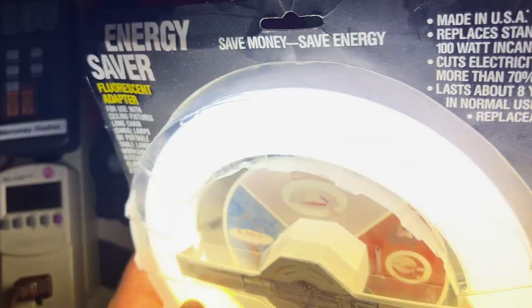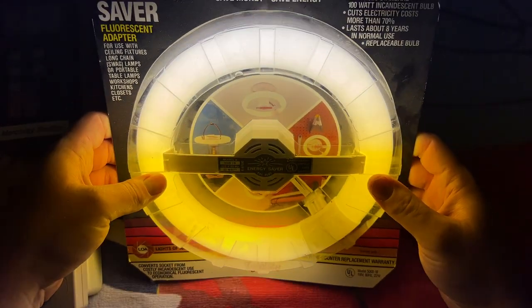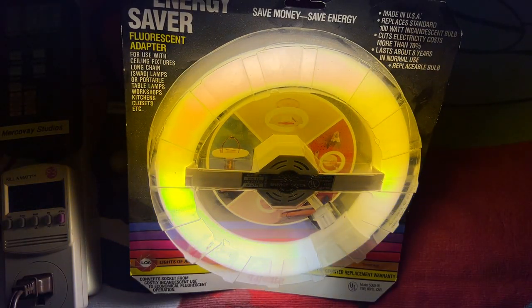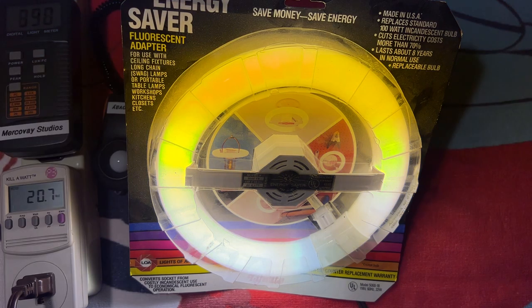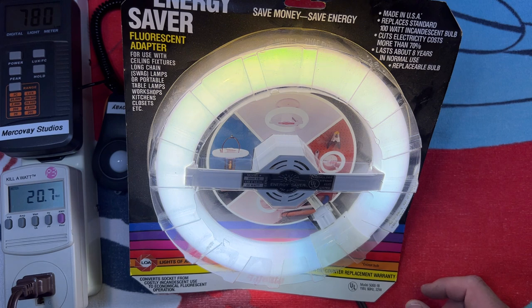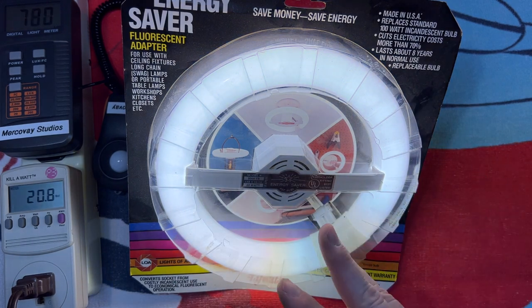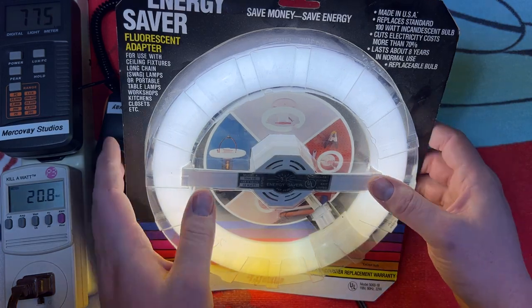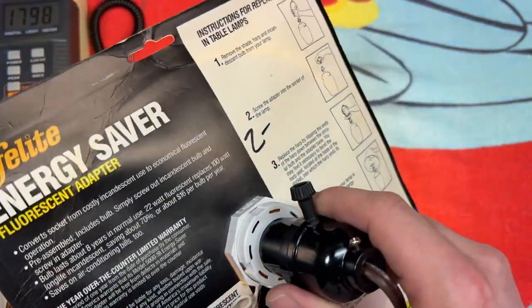Well, I'm not sure what else to show about it. You can obviously take the bulb out of the adapter and put different ones in — that's the main feature here, because you can just keep reusing the adapter. You could put a black light blue bulb in here, you could put a daylight. This one's a warm white, cool white — it's all kinds of options. So it's definitely very universal in that regard.